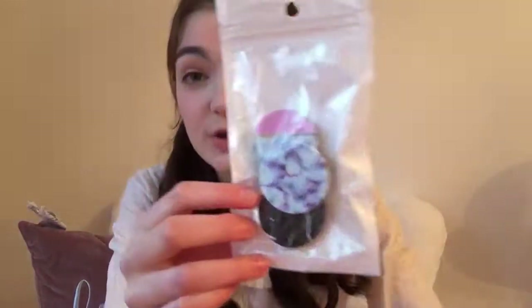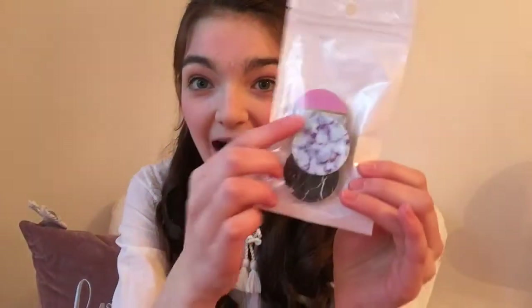Lastly, I got pop sockets. I got a little three-pack off of Amazon and it's got just three different types and they're super cute. I'll show you guys each one. I got these ones this morning and I got my cases yesterday.